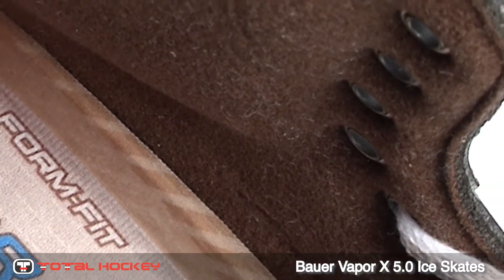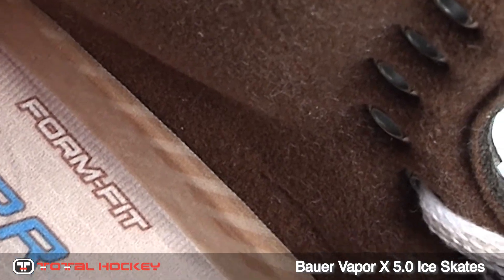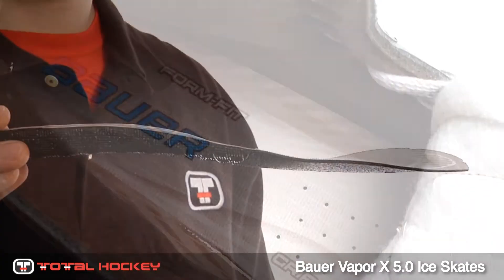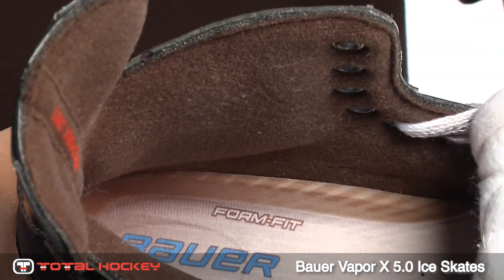Inside the skate is high-density ankle padding that is very lightweight and heat moldable. There's also a FormFit footbed with a grip material to stabilize your foot. The liner is also great at wicking away moisture.